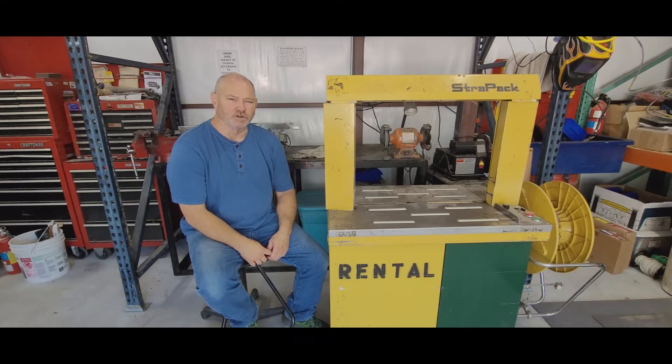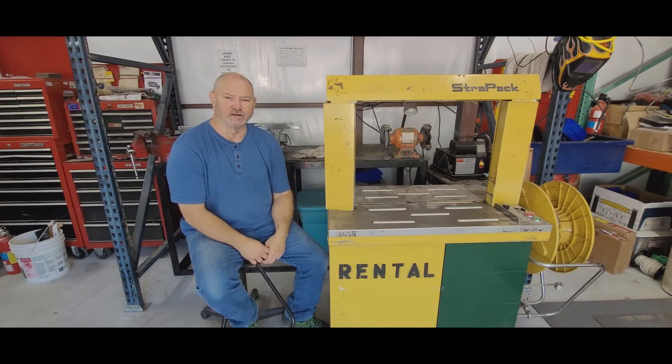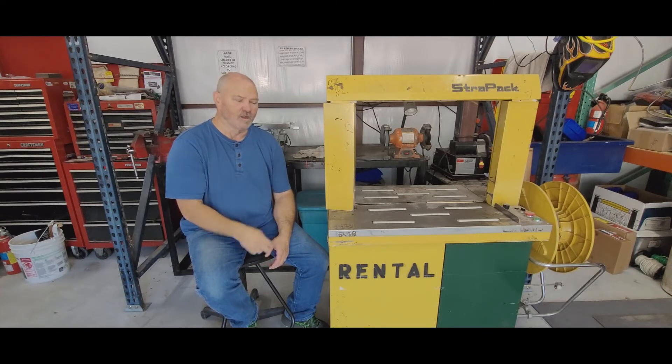Hey guys, welcome to Packaging Technician. If you haven't subscribed, I appreciate you subscribing to the channel — you'll get updates on how to repair your equipment and keep your production up and running. Today I want to talk about the Straight Pack RQ8. I've got this rental unit I picked up at an auction, and I want to talk about how to troubleshoot it and what you need to look for.